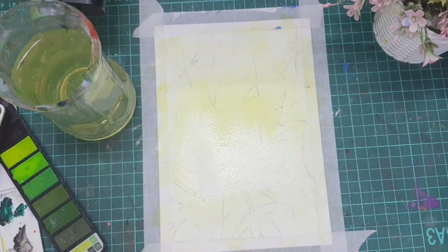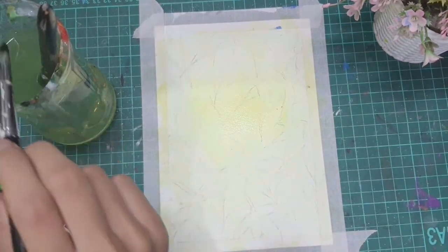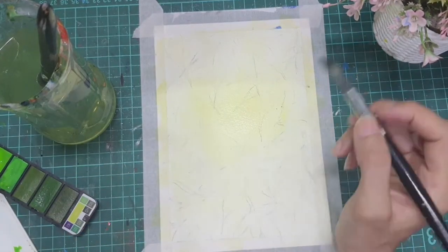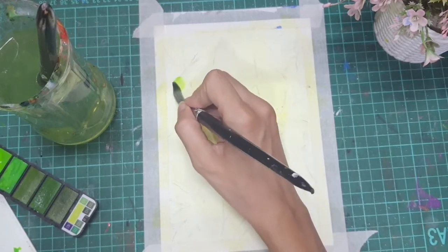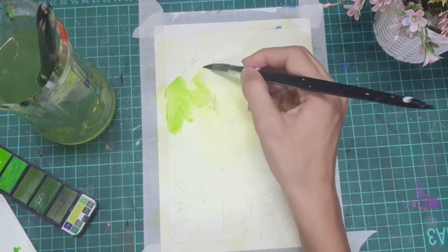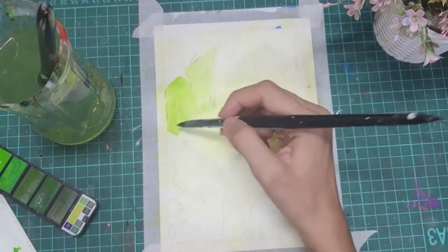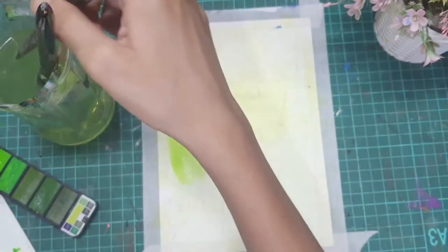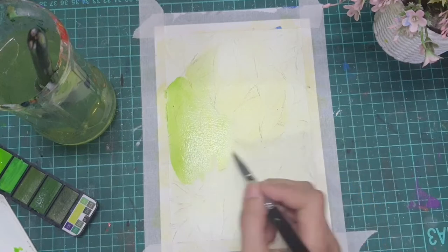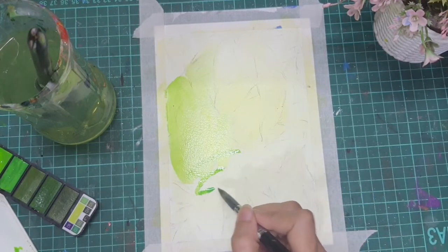Once it is dried, you start with another coat. Take a darker green color and leave behind a few leaves as they are, and paint the background completely. For easy painting of this step, I numbered the leaves: one is where one color coat is to be given, two is where the second coat is to be given, and three is where three coats are to be given.